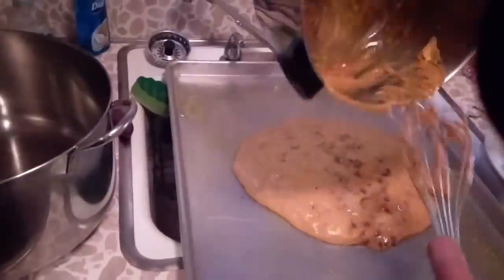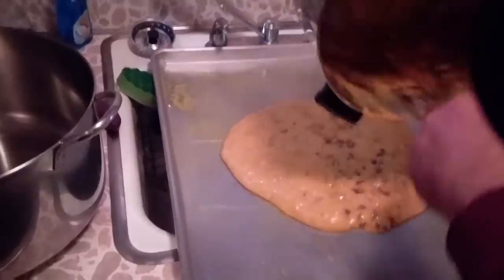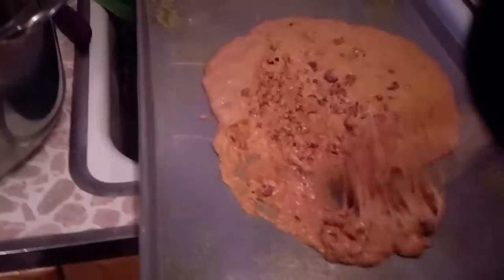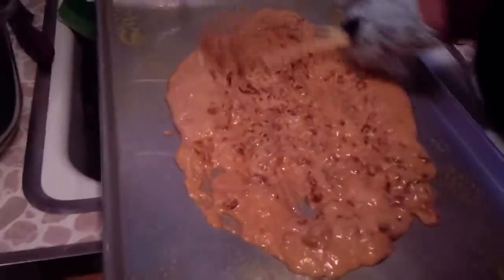Here we go. It's already starting to harden, but that's what we want. It's not going to turn to sugar, is it? Oh no, no, of course not. Oh, I hate it when my candy turns to sugar. Spread it — hurry, hurry.